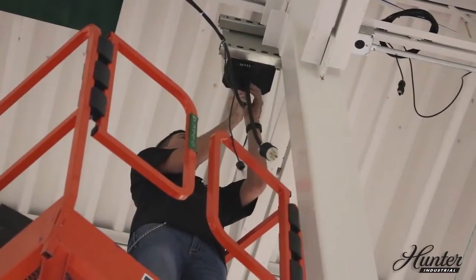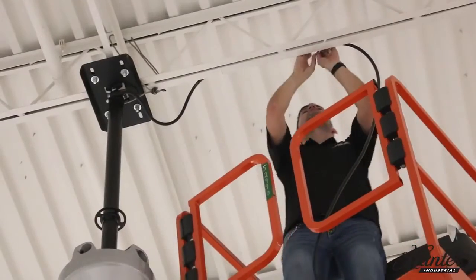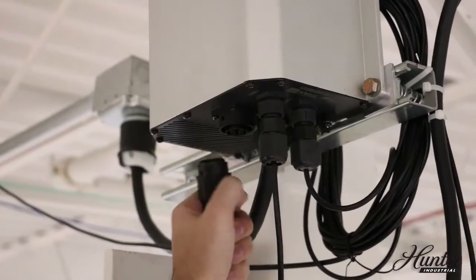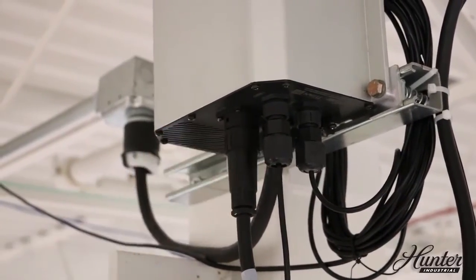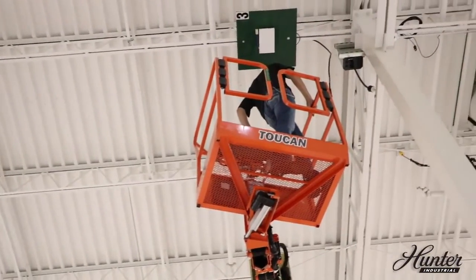Connect the motor cable from the fan to the control panel and twist the connector to lock it in place. Secure the excess cable to the ceiling or beam. Connect the communication cable to one of the comm terminals and run it down to where you'll be using the touch screen. Make sure the control panel is 15 feet from the center of the fan.